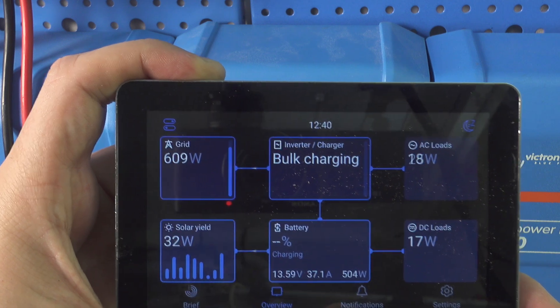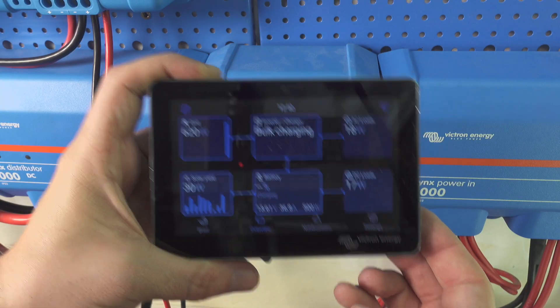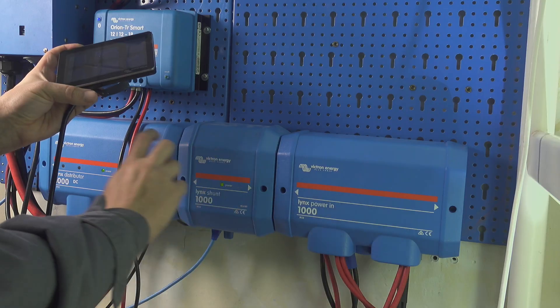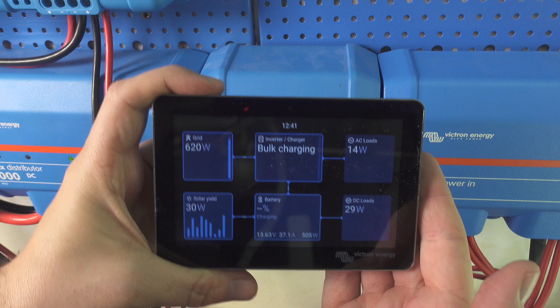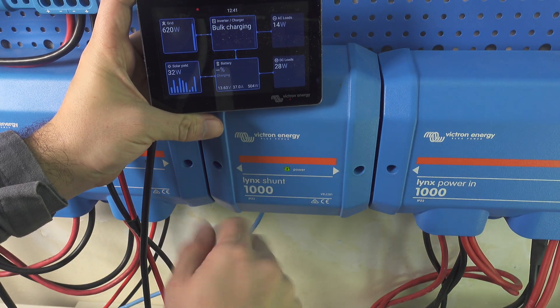As you can see we are reading the correct current flow with a positive value and everything is working perfectly — exactly what I wanted. This small modification makes our system work correctly. Thank you very much for watching, I hope you found it interesting. See you next time, bye bye.